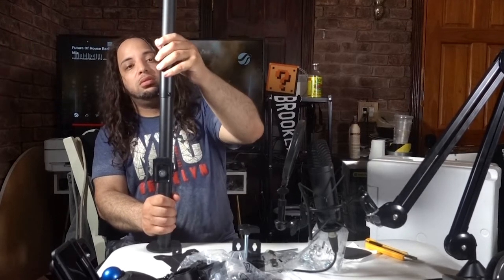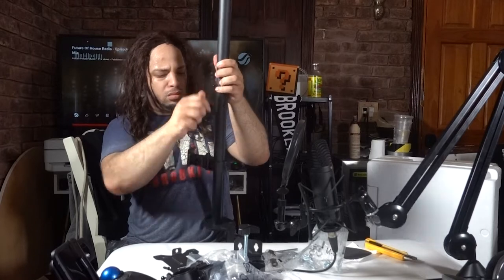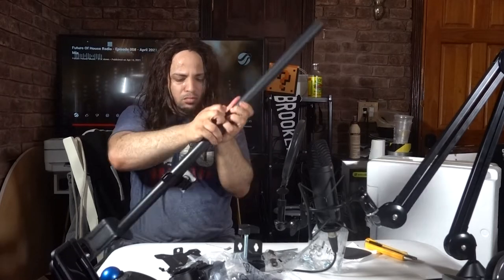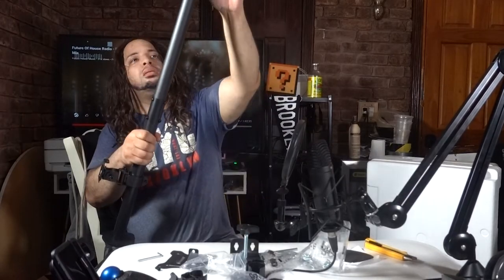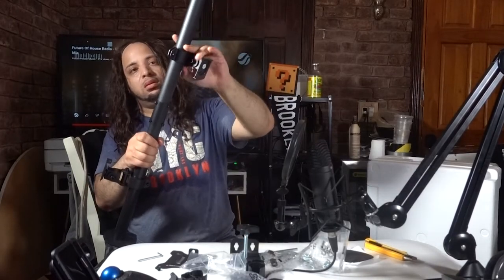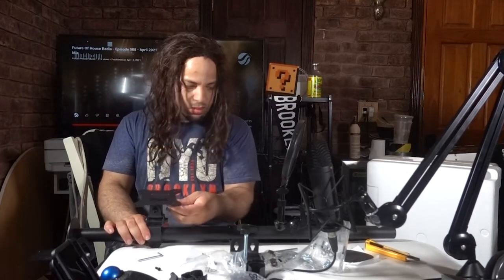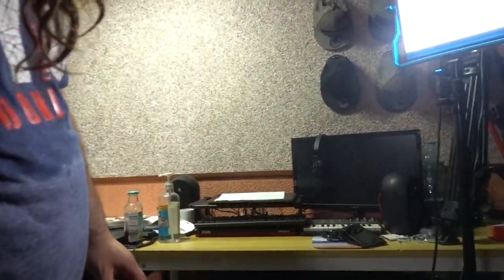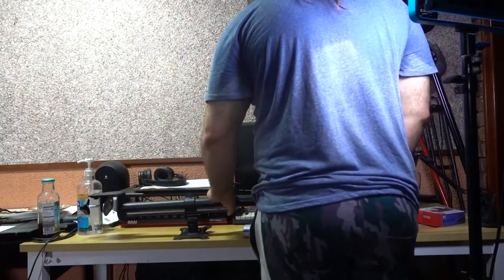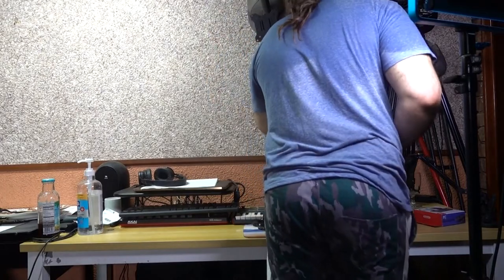I was able to slide all the pieces together and get it onto the table — had to move the table around just to get it positioned. Even then, because the table surface was too small, I wasn't able to get the stand fully mounted. So I just left the AOC sitting on the table as-is.